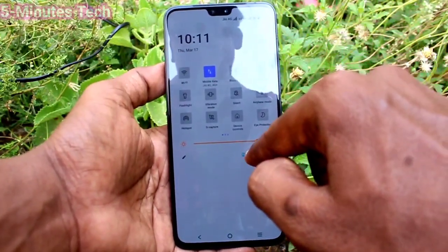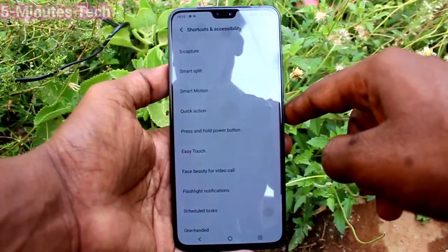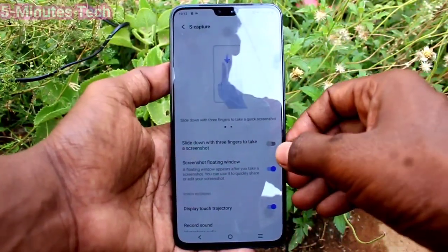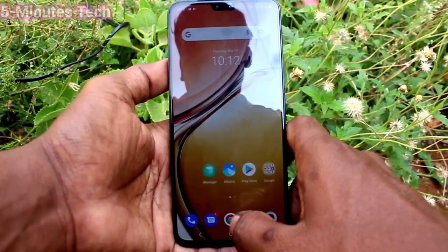Go to the settings of your phone and click on Shortcuts and Accessibility, then click on S Capture. Now you want to turn on this button: slide down with three fingers to take a screenshot.